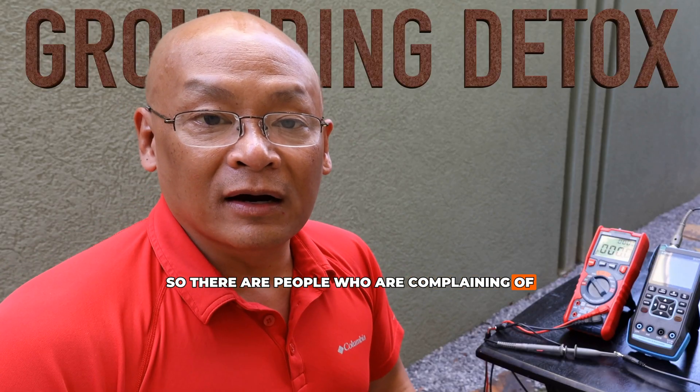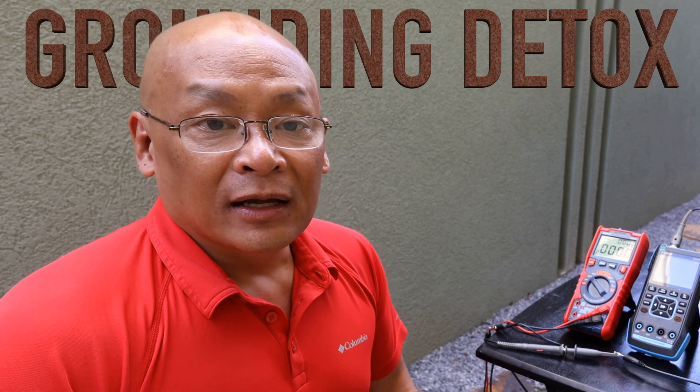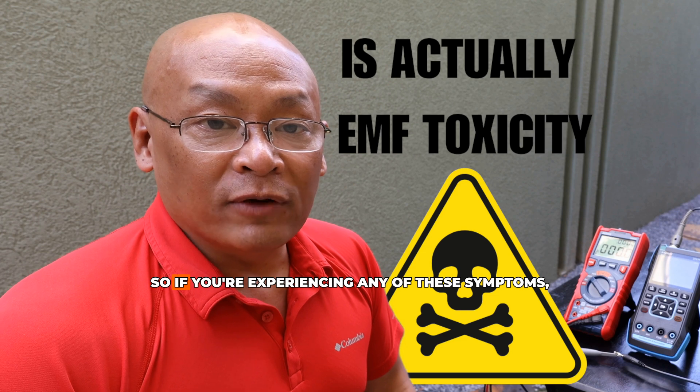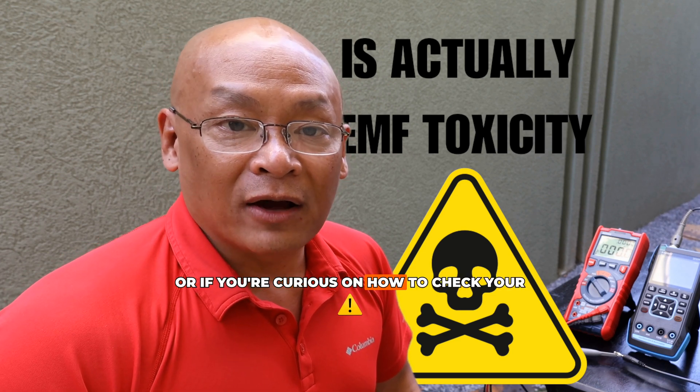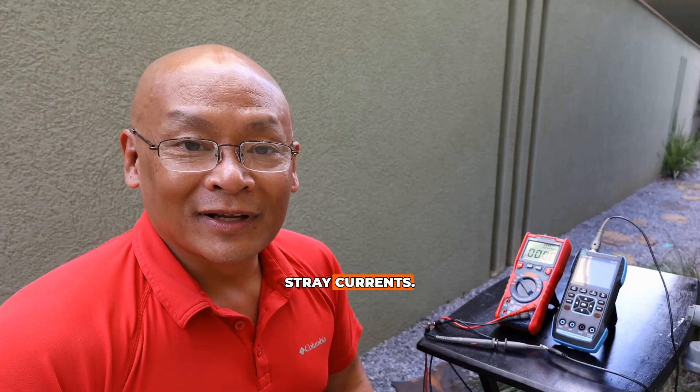There are people who are complaining of EMF-associated symptoms such as headaches, fatigue, body aches, nausea, vomiting, and even heart palpitations. So if you're experiencing any of these symptoms, or if you're curious how to check your ground to make sure it's a good ground without stray currents, let's get started.